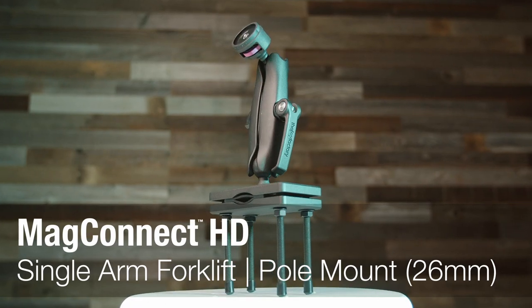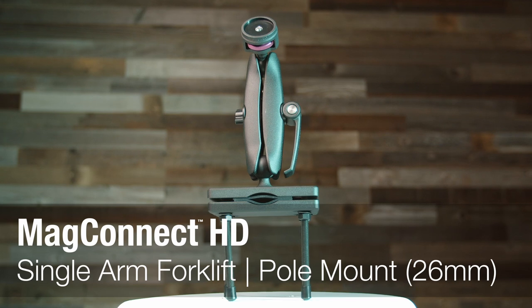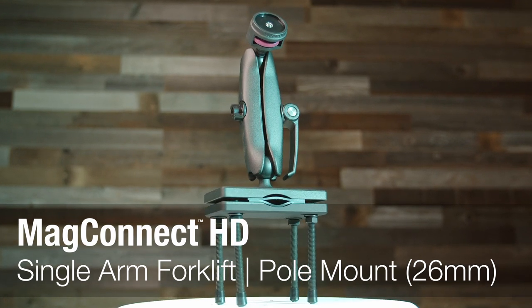The Joy Factory MagConnect HD mount line is designed to be a reliable, versatile, and vital tool that helps your workforce stay connected. This video will overview the MagConnect HD single arm forklift mount featuring 26 millimeter ball joints. This mount is also available in a 38 millimeter configuration.